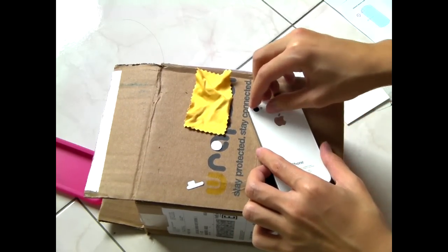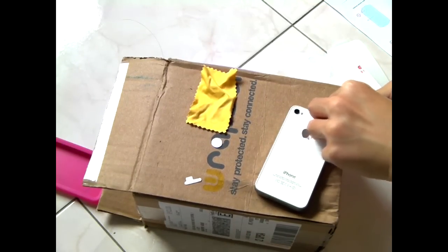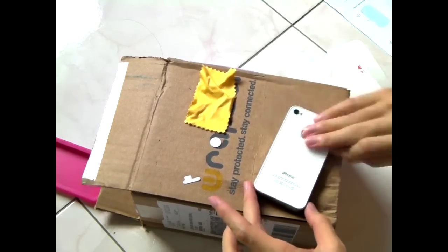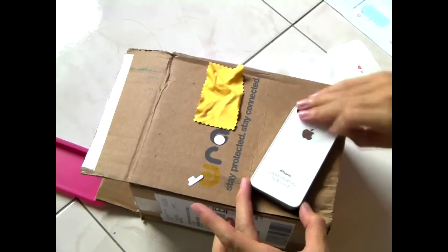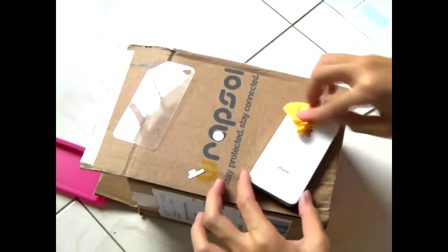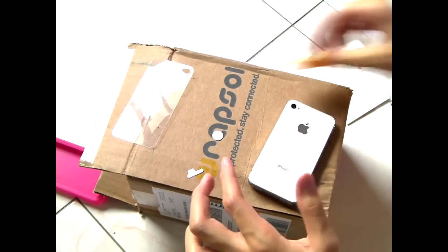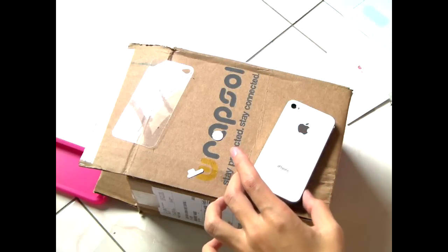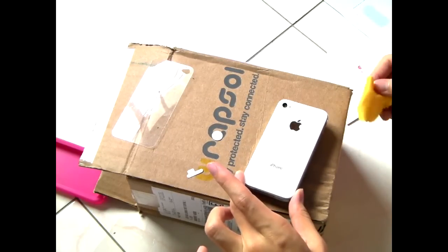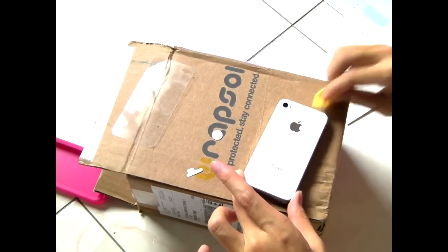Let me remove the back of the screen shield. This is the back of the screen shield and I'll just use this to remove any dust left — just use this to clean everything up. Because you do not want any dust under your Repsol. One of the disadvantages of having a white iPhone 4 is it is hard to see any dust that is on the phone.